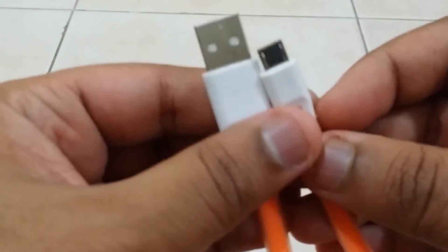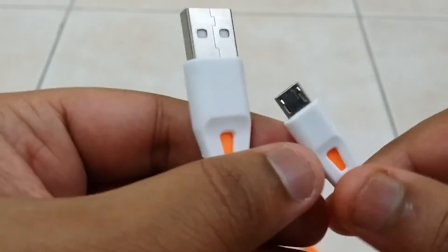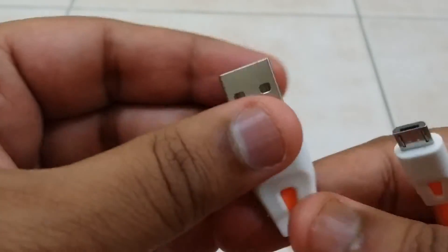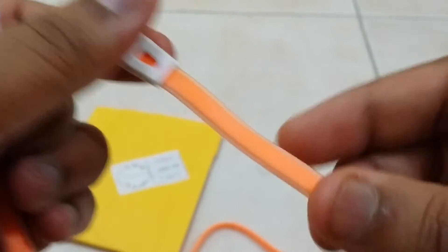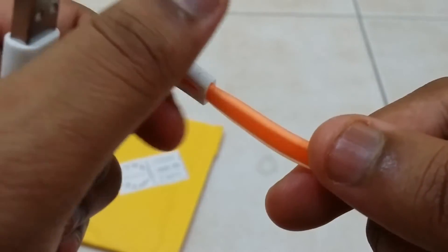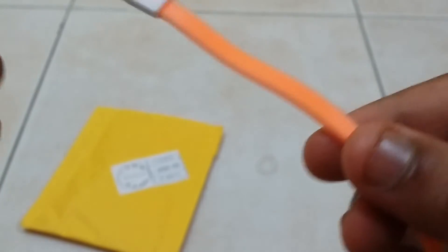These are the two ends — let's try to get the focus on this. This is the micro USB port which connects to your phone, and this is the USB-A end which connects to your computer. The quality is acceptable — the cable looks nice, it has an orange color inside a transparent outer sleeve, so it looks very nice aesthetically.